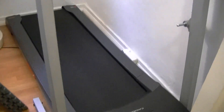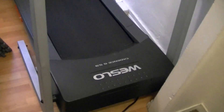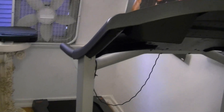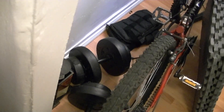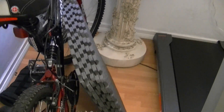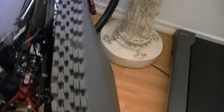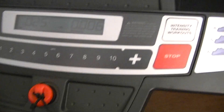Over here we're going to talk about this treadmill. It's a Westlow Cadence G5.9. Here's where I got it sitting at — it's a little tight spot. My other stuff is like my weights here, my ankle weights over there, and the bicycle. So I got some mats that I'm going to put down underneath this treadmill. But just to show you this treadmill, it is pretty cool — typical treadmill.